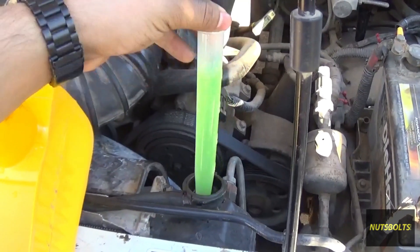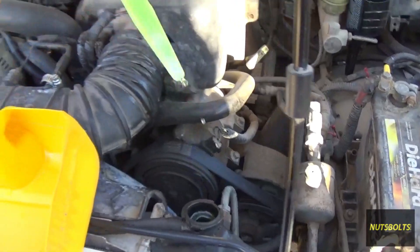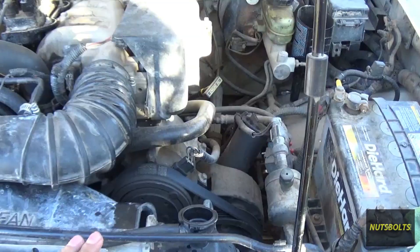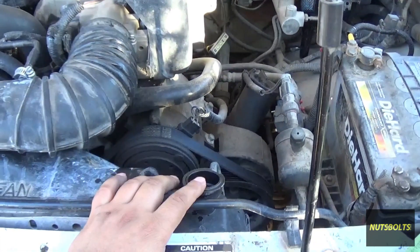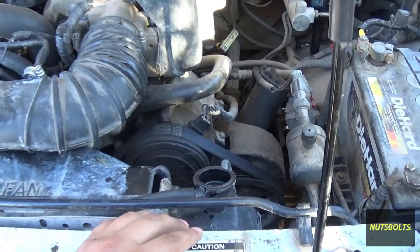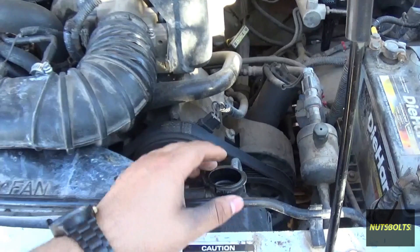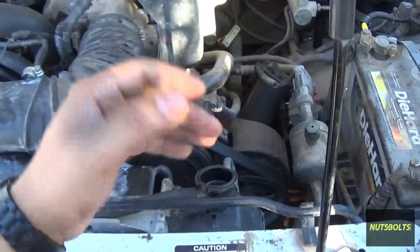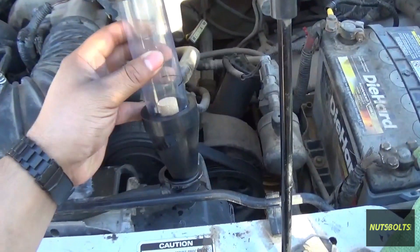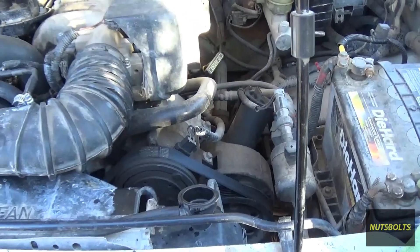To get started, I'm going to grab a turkey baster, pull up the coolant, and put it into a container to lower the level. Once that's done, I'll wipe it down to make sure there's no coolant that's going to get sucked up into the tool. Then I'll run the truck up to operating temperature - the coolant level will rise a little as it expands, so I'll suck it out as needed. Once the engine is at operating temperature, I'll stick the tester in and test the gases.